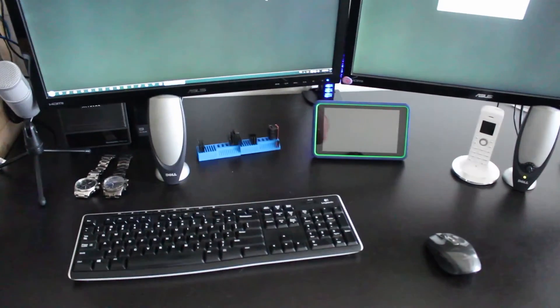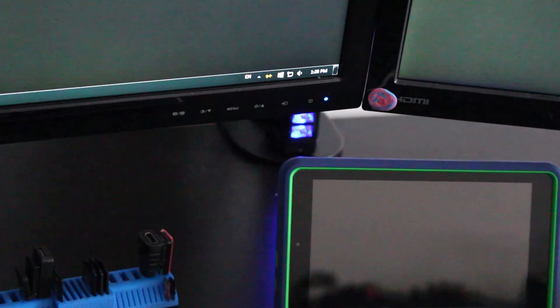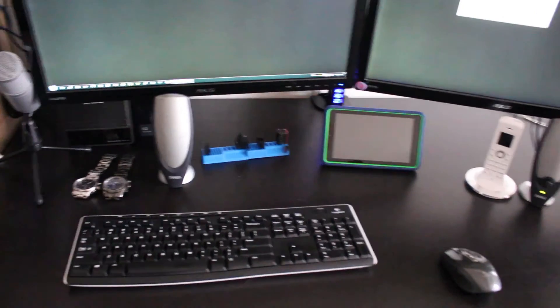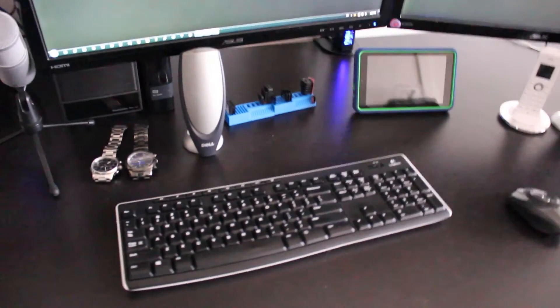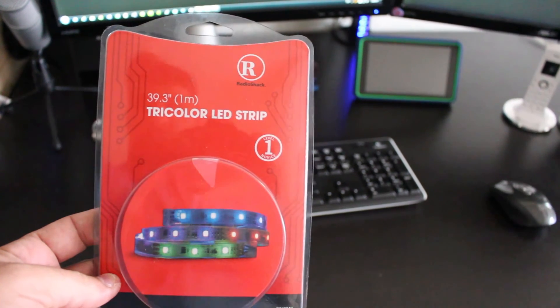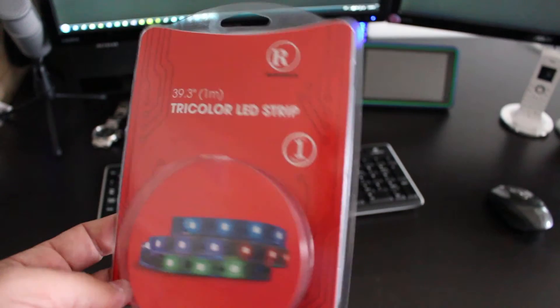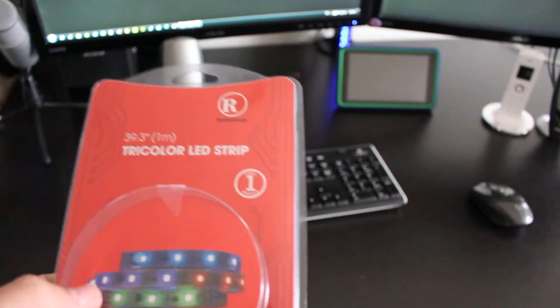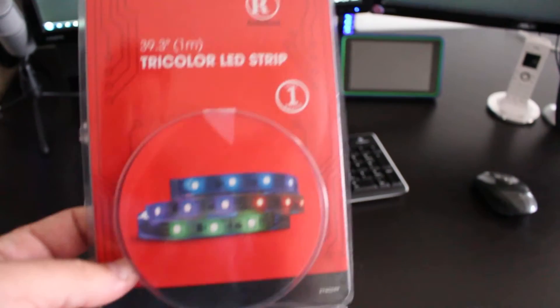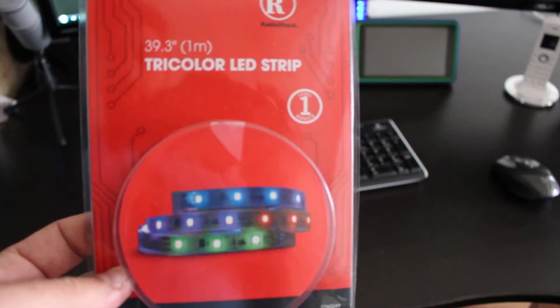As you can see right now, it's got nothing in it except some USB holders, and over there the blue thing is actually a USB connector. So a couple of months ago I actually purchased from Radio Shack this one meter tricolor LED strip. I was thinking, well, I have three of those, so it will be nice to actually use it right now with the Arduino and have some LEDs going on the bottom of the desk — that way it can be pretty cool. So that's what we'll do today — I'll show you how I did it, how this actually works, and in the end how it's installed. Let's get started.